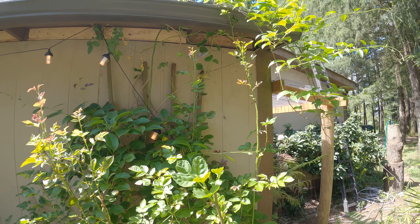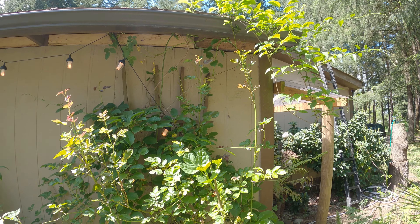This variety is Issa — I-S-S-A — and it's supposed to be self-fertile. I know that having a male kiwi really helps, so I got a male kiwi.